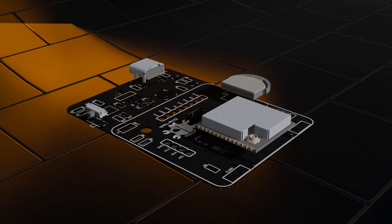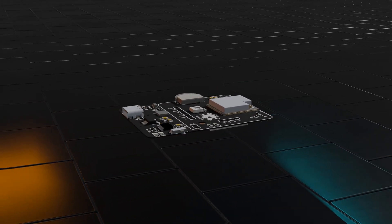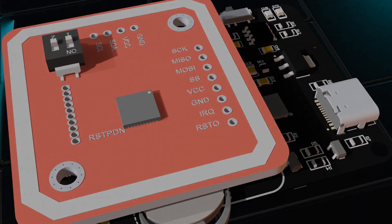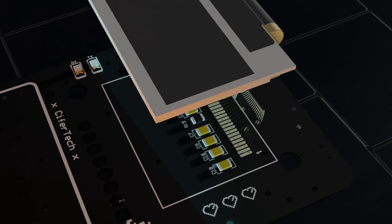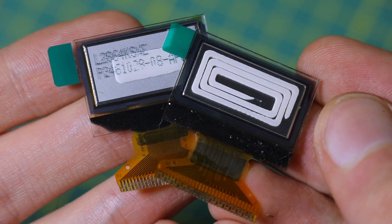Now let's take a quick look at the hardware that makes Null Tag work. At the core we've got an ESP32, which handles all the logic and communication. That's paired with an RFID module connected over SPI. For the display, I'm using a 0.96-inch OLED display — it's small, low power, and runs over I2C.